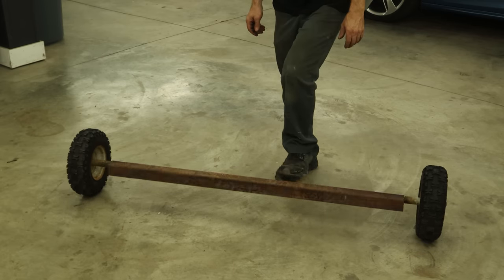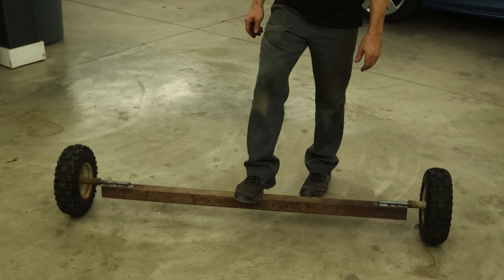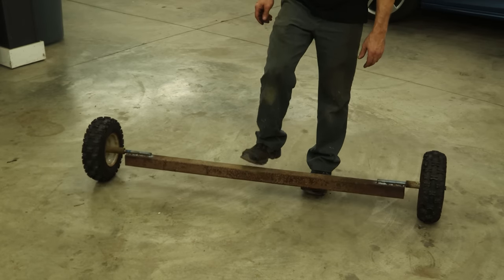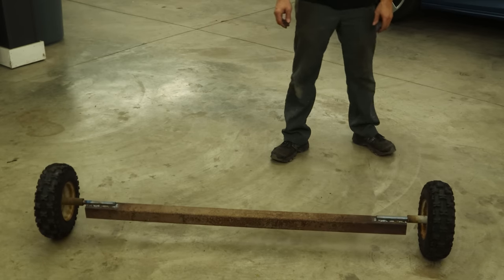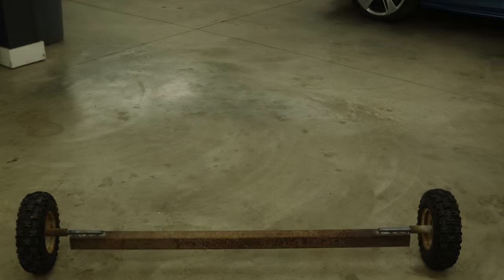So now it's time for the best part of any project — the test drive. Try it out and see how it works. It rolls with no weight on it. I wonder if it'll roll with weight on it. I wonder how much it'll hold. We're going to find out.